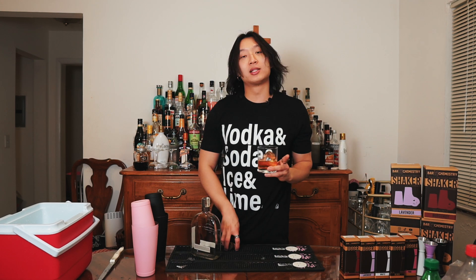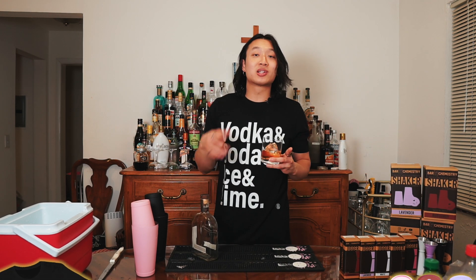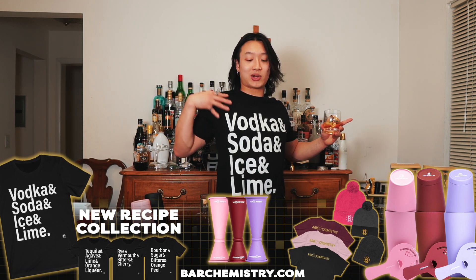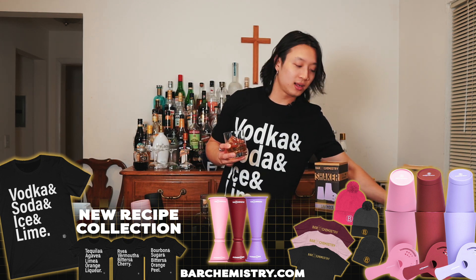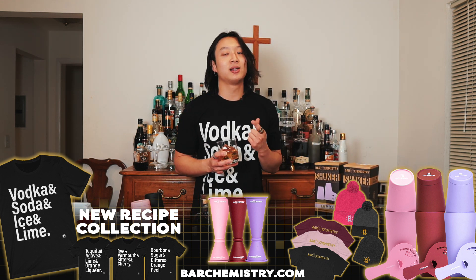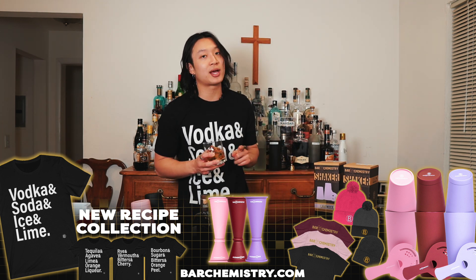So anyway, thank you guys for tuning in to this week's episode. If you don't already, text me — my community number is in the description. It's a good way to get into contact with me and ask any personal questions you may have about bartending, business, whatever. Merch is live — that's where I got this beautiful vodka soda ice and lime shirt. I've got a bunch of other recipe shirts on there. The products are back and booming, so get on that before it's too late. I give out discount codes all the time in my community number, so make sure you hit that up.